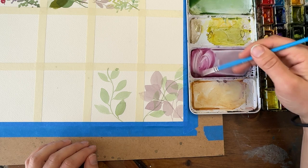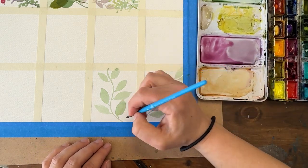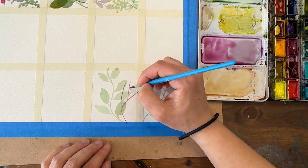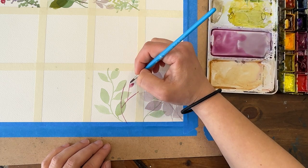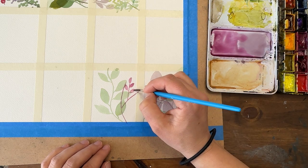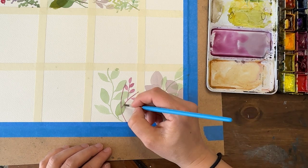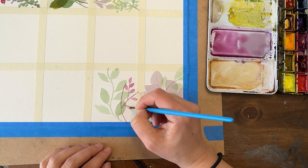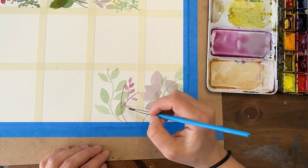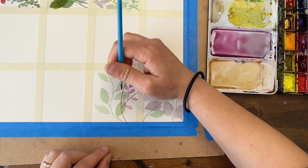I'm going to take this purple and add some magenta - that's a fun color. Using my smaller brush, I can do smaller leaves. These big leaves, and then off of them I'll do lots of small leaves. This is where you can play with opacity and value - like, 'oh these are too dark, let me add water and see what a lighter shade looks like.' Too much water and I'm getting big globs, so let me pull some of that off and keep going.